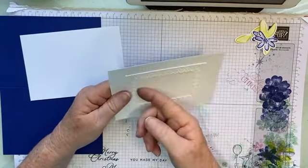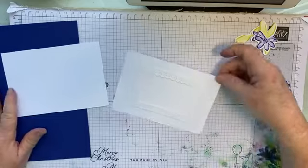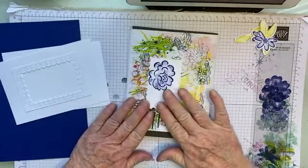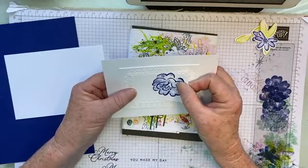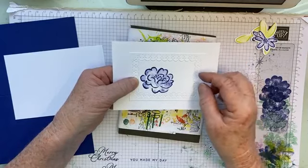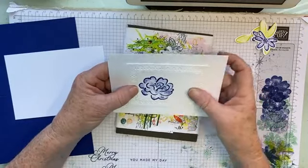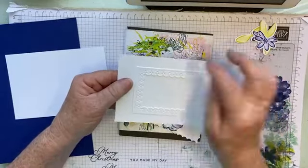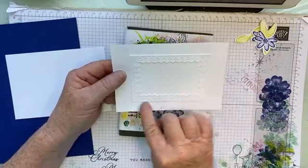I've only put the adhesive along the outer edges because I wanted the inner scallop edges to hang loose. That's as far as we've gone. This piece is actually from the inside of this scallop shape — just like that. You could even pop it up and then pop it back in there. You could also emboss this piece of Basic White, or randomly stamp it, and then stick this piece over the top.